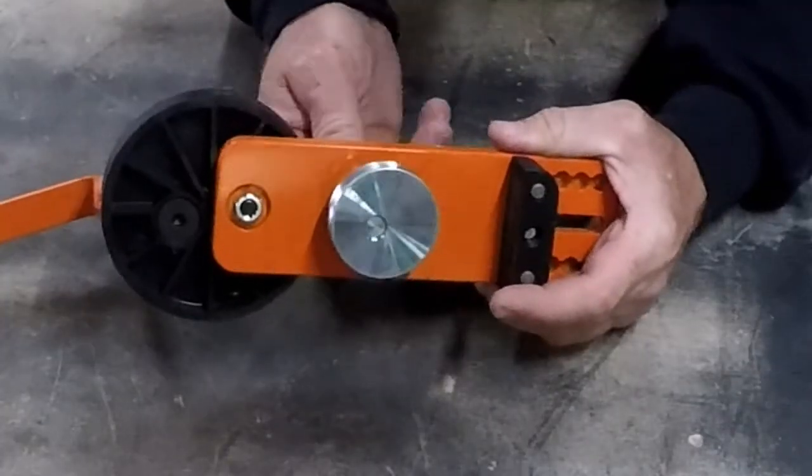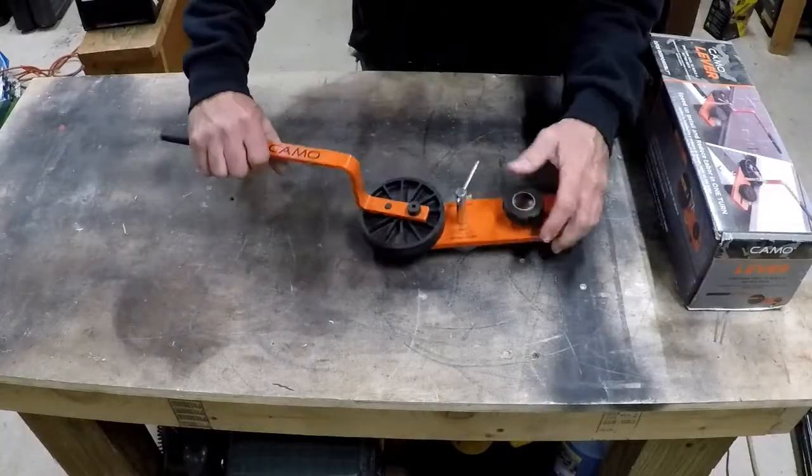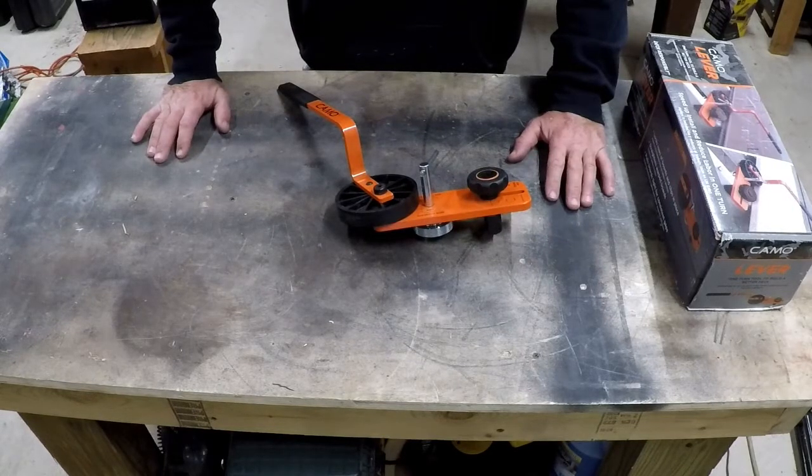This cam tightens it to the joist and then you pull it over. That's about it, so let's get this thing out on the job and see how it works.